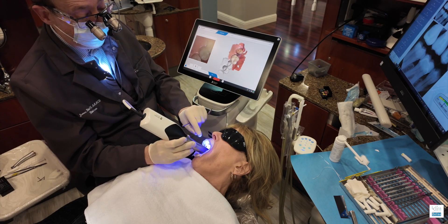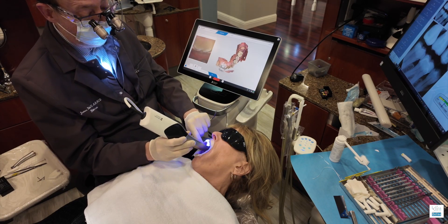ExoCAD is just really working well for me. I still use CEREC every day as well, and I integrate ExoCAD with CEREC.